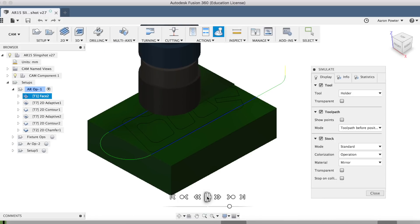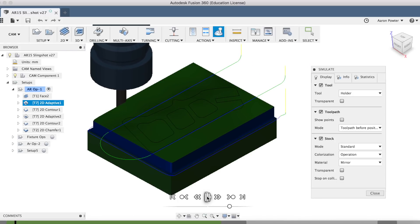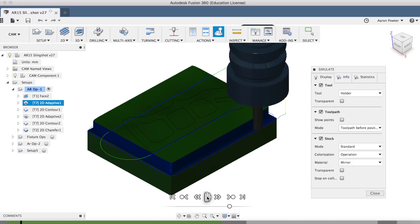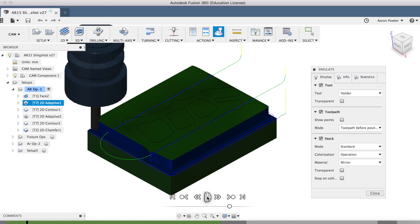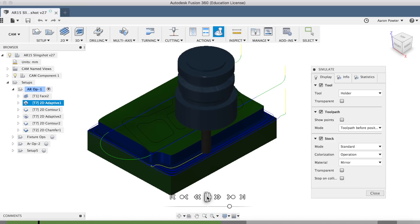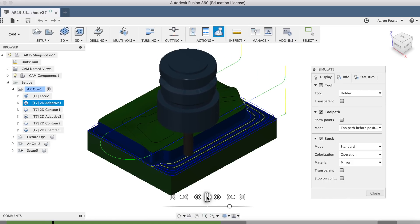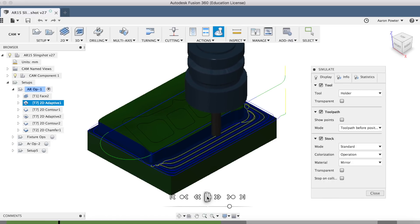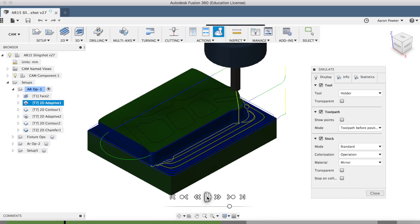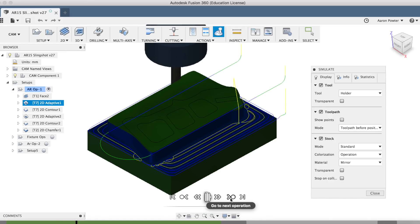The first thing we're going to be doing here today is facing off that top section, going around the perimeter with the 2D adaptive strategy. The adaptive will be both ways — you'll actually see the end mill do climbing and conventional milling. This is a new strategy that Autodesk brought out within the last three to six months. The depth of cut here is 11 millimetres and the step over is 2.5 millimetres with an 8 millimetre carbide end mill.